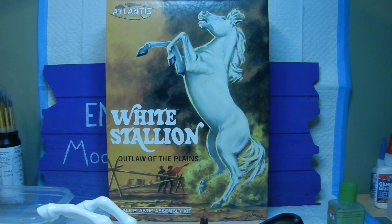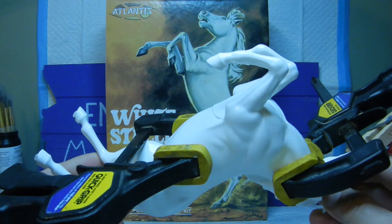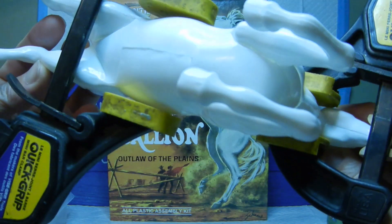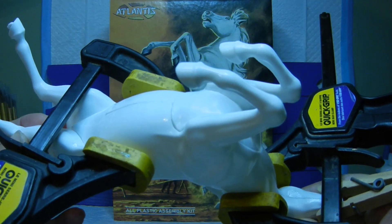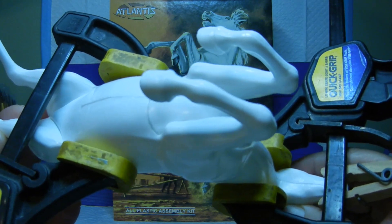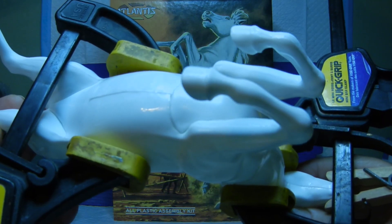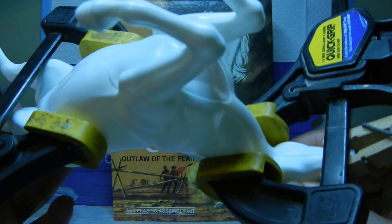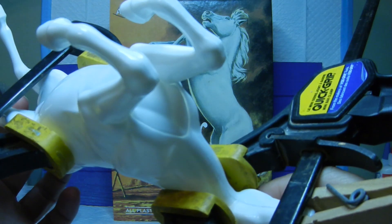Once we did that, we cemented one half to the other half. Because of the handling and trying to set the glue, I went ahead and clamped them together using some quick grip clamps. Before I put the chest plate in and the underbelly, I made sure they were all cleaned off with the flash and I did a lot of dry fitting before committing to gluing.